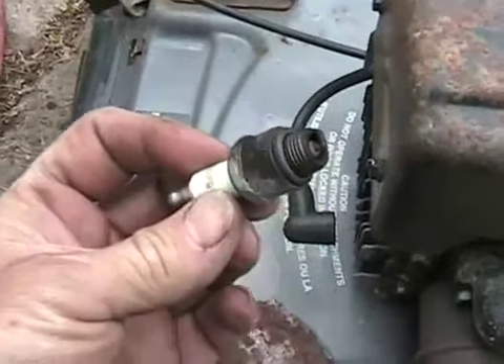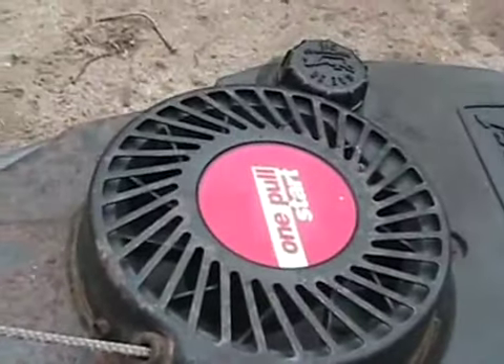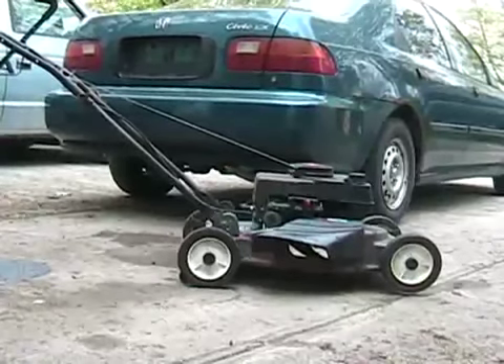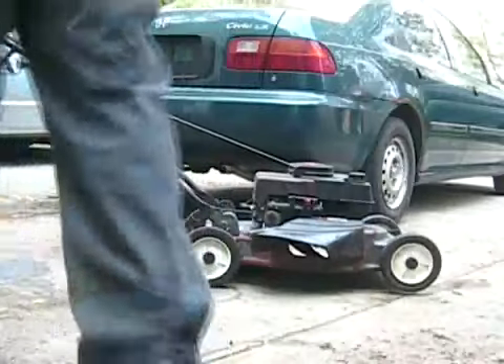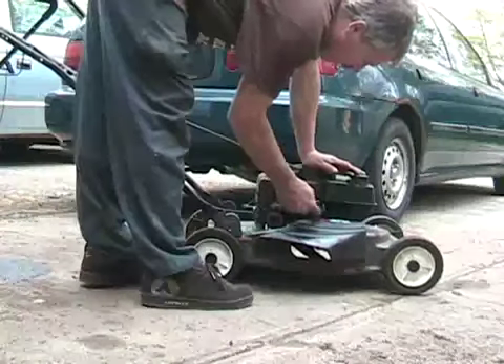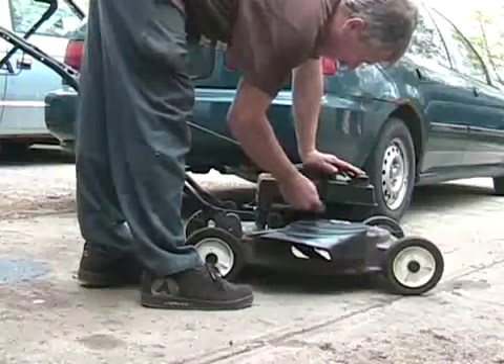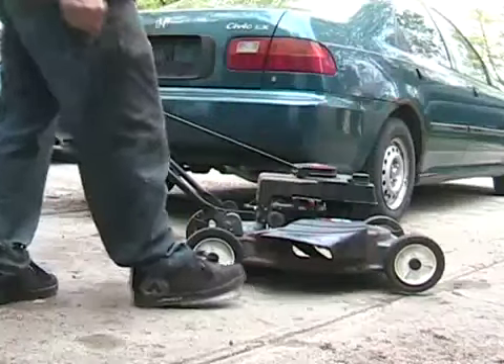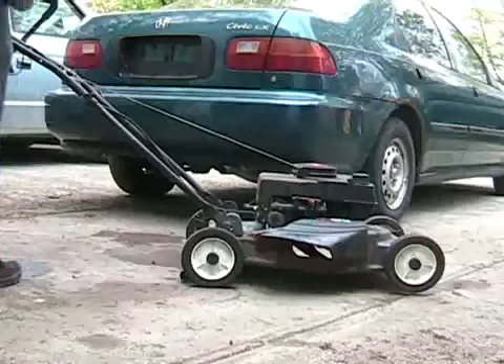I wonder if this is telling the truth — see what's going to happen. She's gassed up and ready for takeoff. It's hard to flood these — a lot more times you're going to push it too many times.